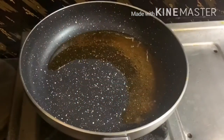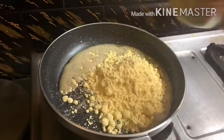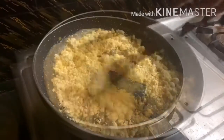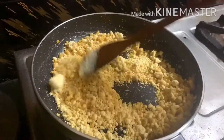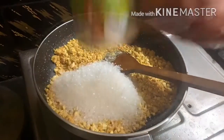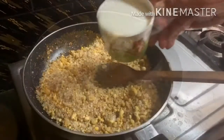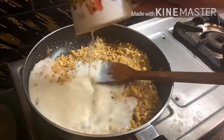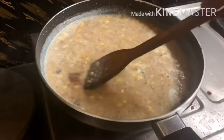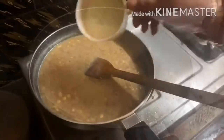Let's get started. First, I have taken a little amount of ghee into a pan. Into that goes one cup of gram flour — I'll be frying it for some time. Then comes in one cup of sugar to make it sweet. Next goes in one cup of milk; ensure the milk is properly mixed with the gram flour.